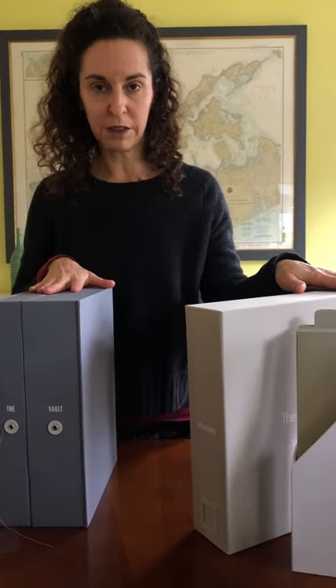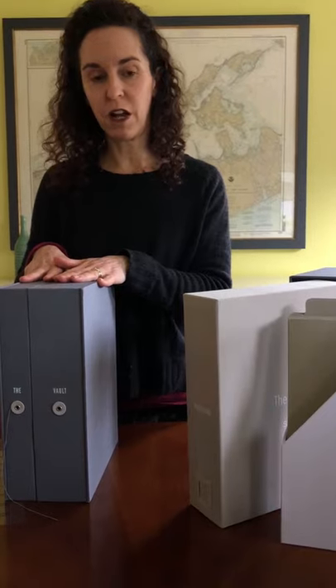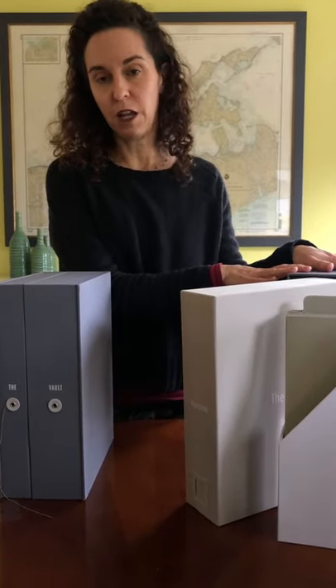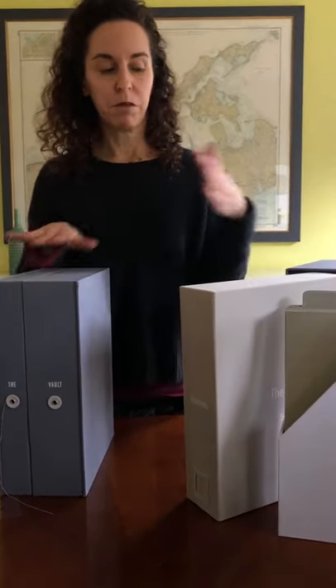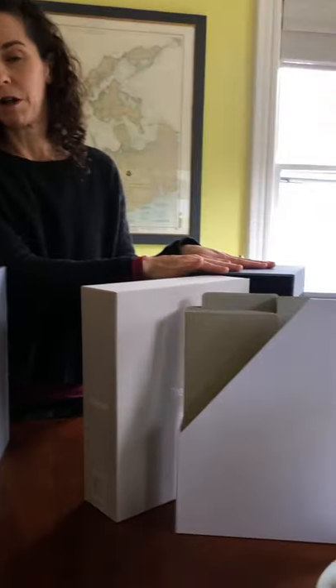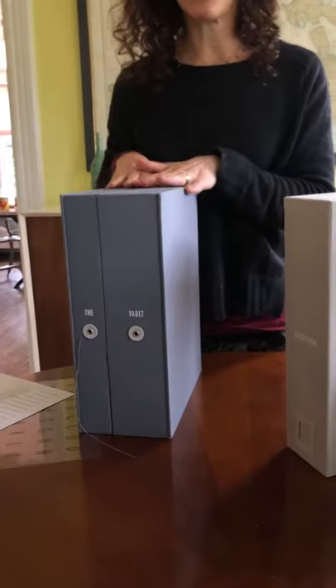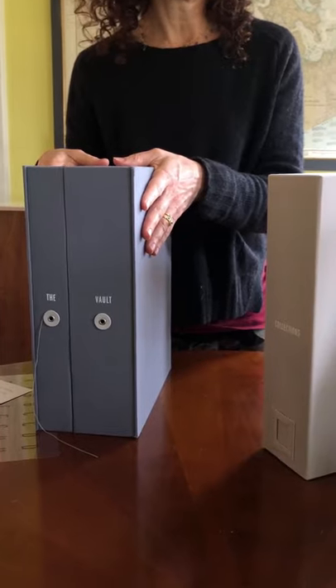Both are baby keepsake boxes, but a big difference is price. The vault is $59.95 and the deluxe is $84.95. A lot depends on how much you save — if you save a lot, you'll be better off with the deluxe. If you don't save as much or you're looking for a little savings, the vault is the way to go. If you have any questions, we're happy to answer them.